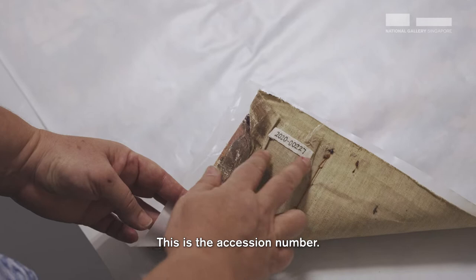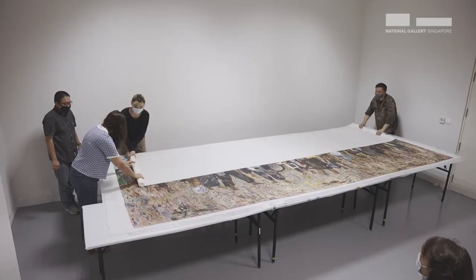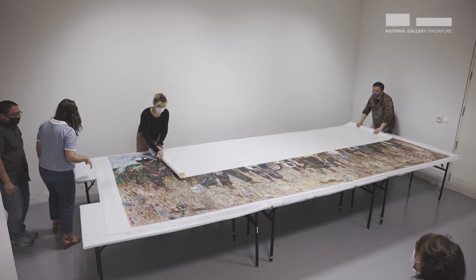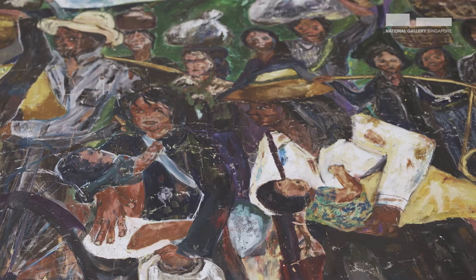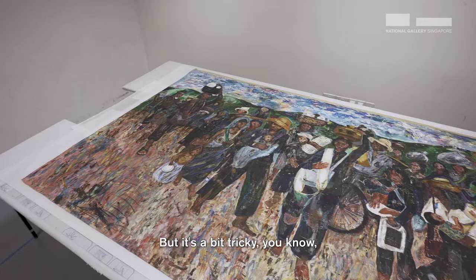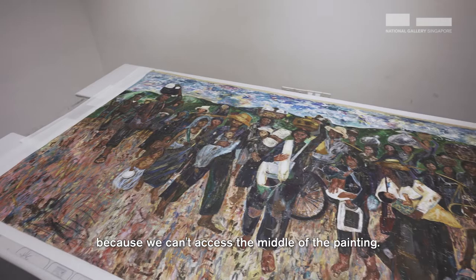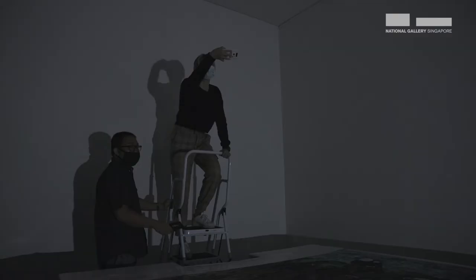So we're going to remove this — this is the accession number, it can stay here. We will open this up because this was from the previous mounting method, so we need to open it up. We have to infill and the area is not consolidated properly. The thing is it will be a bit tricky because we can't access the middle of the painting. It's not that straightforward. I mean, it's not like there's high impasto in this painting.